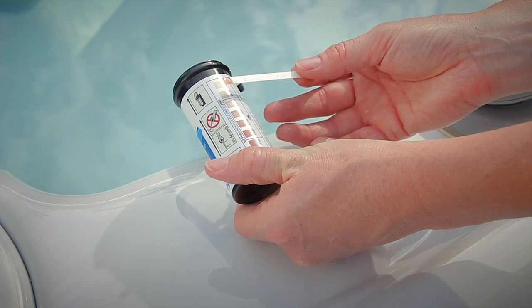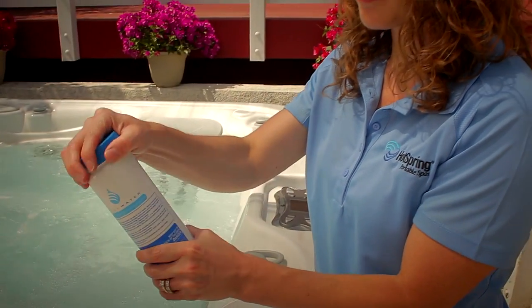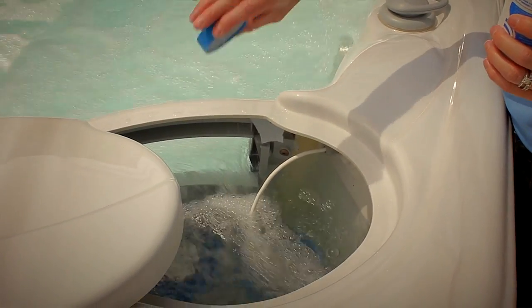Salt level can also increase or decrease over time as you top off and use the spa. At the 30 day mark you'll also want to do a shock with granular dichlor. Follow the instructions on your dichlor bottle to increase the chlorine level to about five parts per million. At this point you're done with the 30 day maintenance step. If you don't conduct this step and if you don't reconfirm your use level or your output level, this hot tub will assume that you haven't been using it and will default to a lower setting, decreasing the amount of chlorine that's being generated.